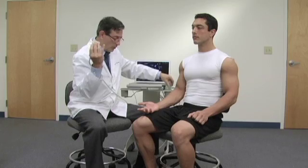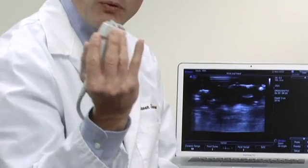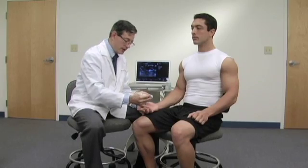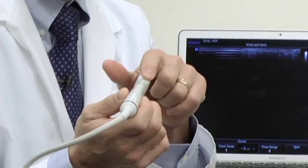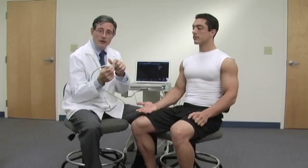As we discussed earlier, holding the hand properly is very important, so I want to make sure that I get my hand down on the patient to control the ultrasound probe. Continuing with the probe basics — also called transducer basics — you should be aware that there is a notch on the probe. The notch on the probe aligns to the left side of the screen.